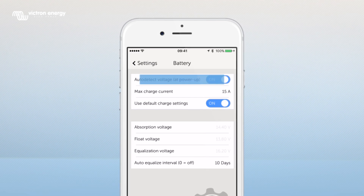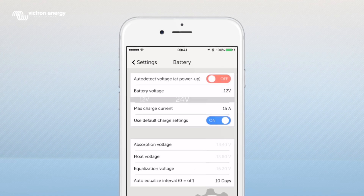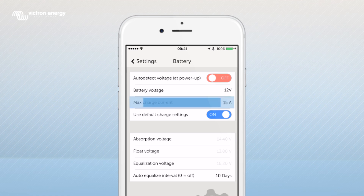You can choose to set the battery voltage to auto detect, or if you switch this function off you can choose a fixed voltage. Here you can set the maximum charge current.